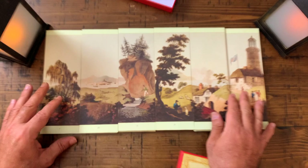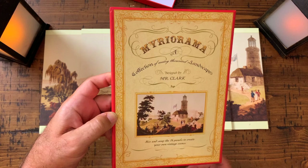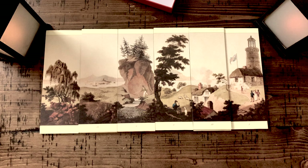And there you have it — Miriorama. Very neat, very cool. If this sort of stuff blows your hair back, it certainly does mine. Look at that. Go get one.